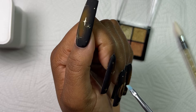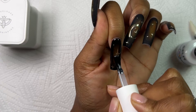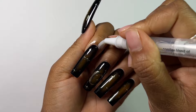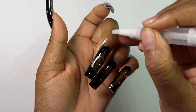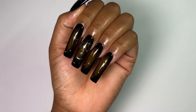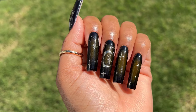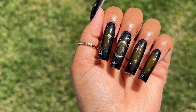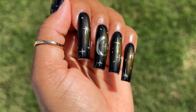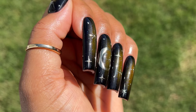Once done, I take my non-wipe top coat and apply it on all my nails, then cure in my lamp for 60 seconds. Then I go in with a little bit of cuticle oil, rubbing it into my skin to moisturize after all that acetone — it always adds a nice effect to the after pictures. And you guys, this is the final look. I love how these turn out. Look how stunning in the sun — the stars, the aura, the gold all came together beautifully. When I angle the nail just right, that blue holographic chrome just sparkles so pretty.